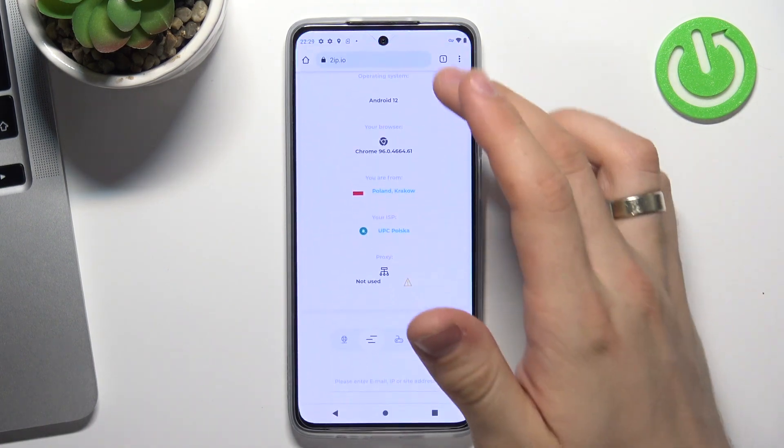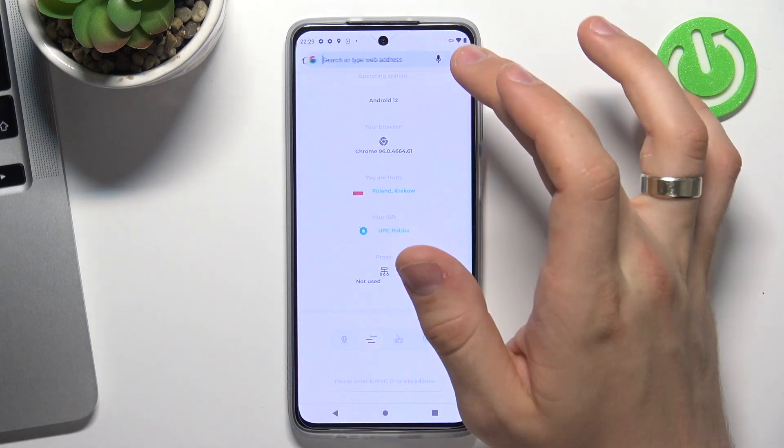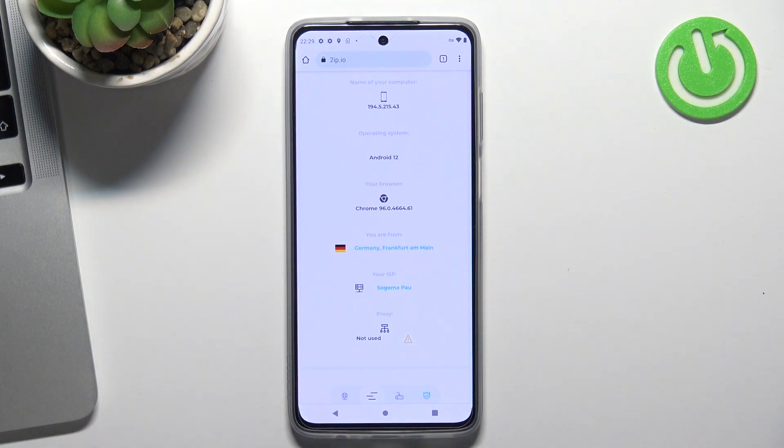So let's check it using toip.io. Just reload the web page. And as you can see, it will show that we are in Frankfurt, in Germany now.